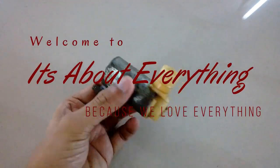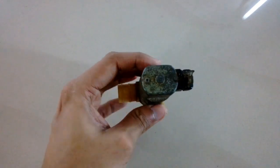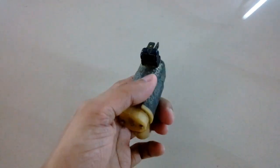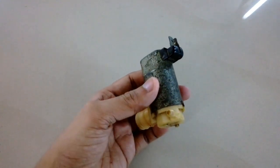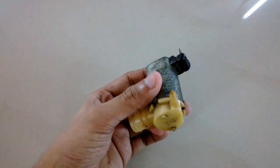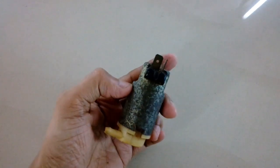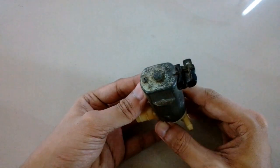Hey guys, welcome back to another episode of 'It's About Everything'. In today's episode I'm going to show you this DC motor, which is actually a pump fitted in the windshield cleaning solution tank of a Maruti Omni van — from a 1997 or 1998 model.